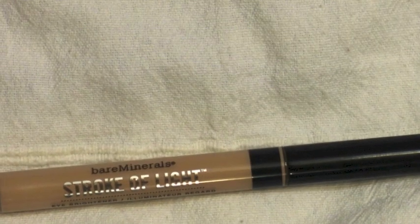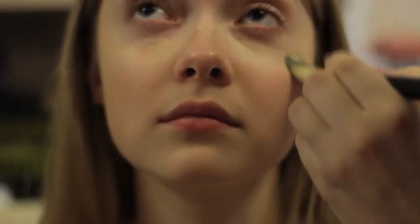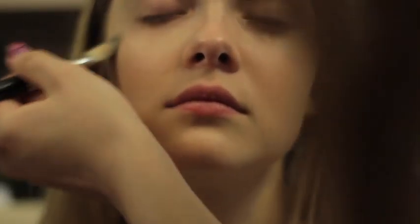Before covering any dark circles or imperfections, I like to first use a brightening cream — this one by Bare Minerals. Blend it with a foundation brush and then apply concealer.